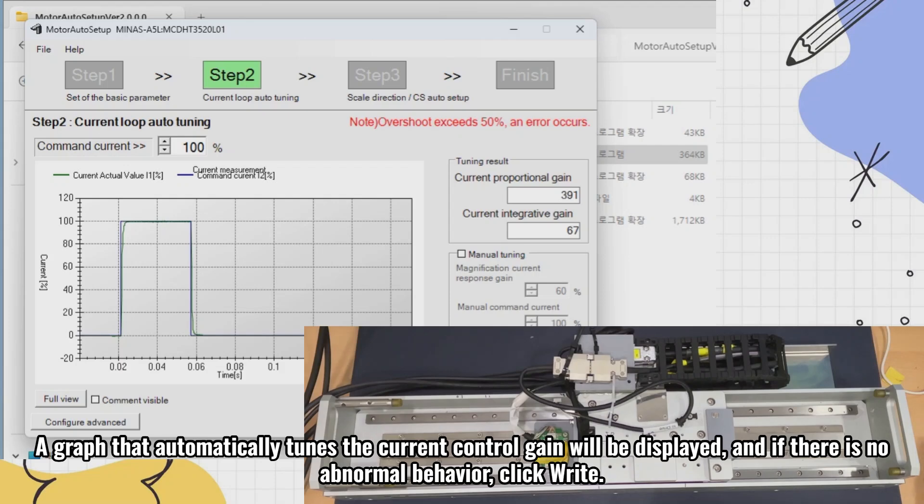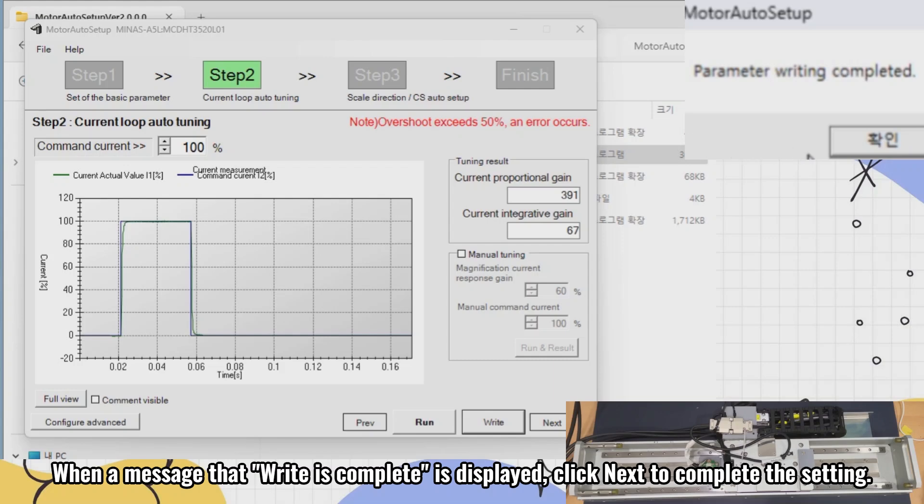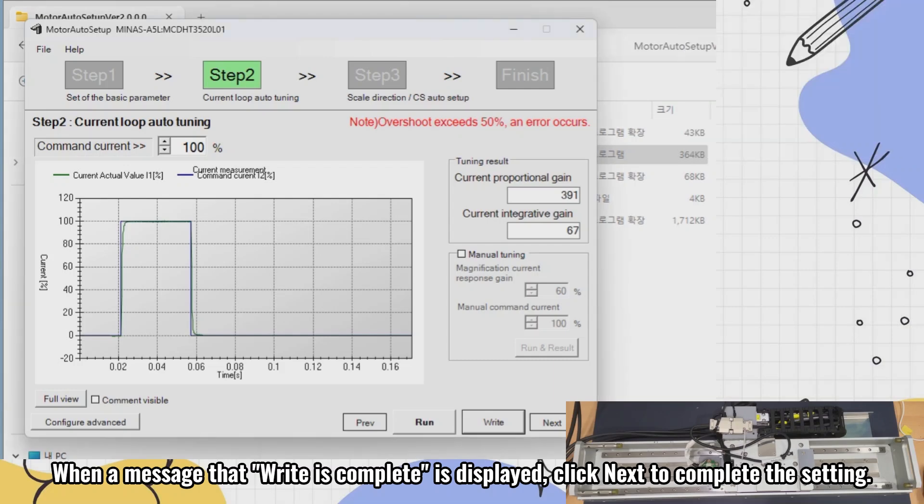The motor will make a noise and move slightly, then click next when complete. A graph that automatically tunes the current control gain will be displayed, and if there is no abnormal behavior, click next. When a message that the step is complete is displayed, click next to complete the setting.